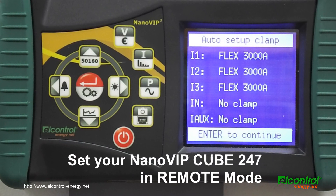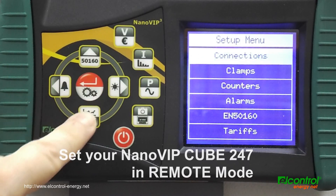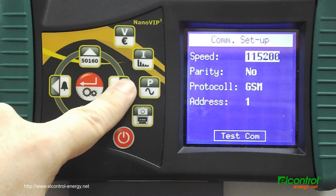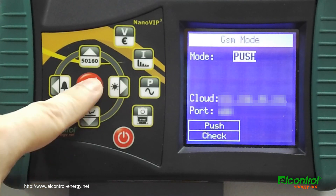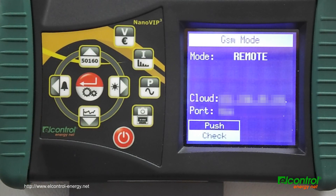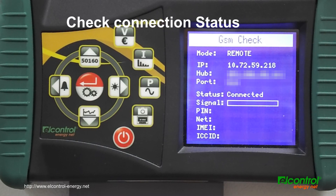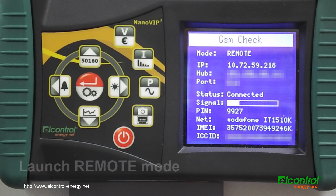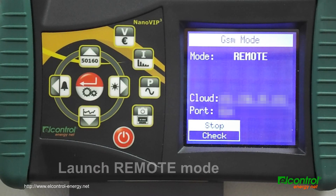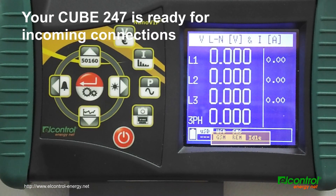Set your NanoVipCube 247 in remote mode. Check the status of connection to the GSM network. Launch remote mode. Your NanoVipCube 247 is now ready to accept incoming connections.